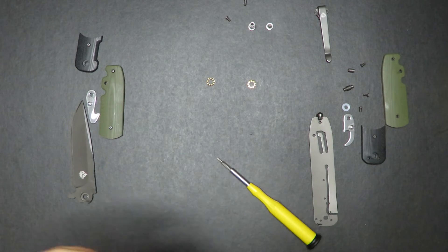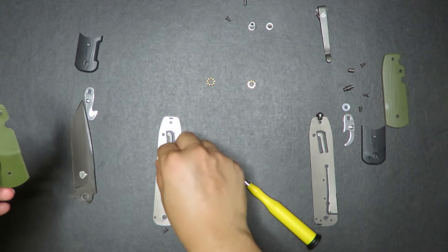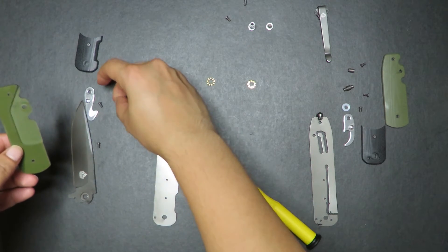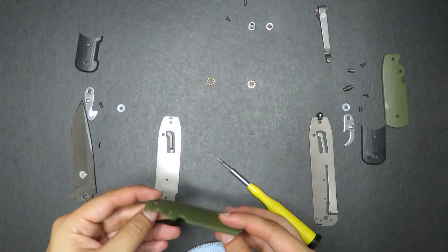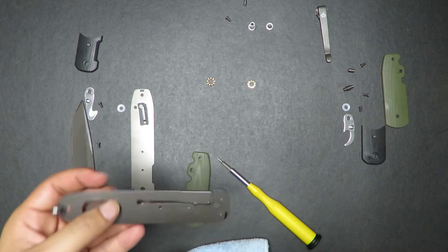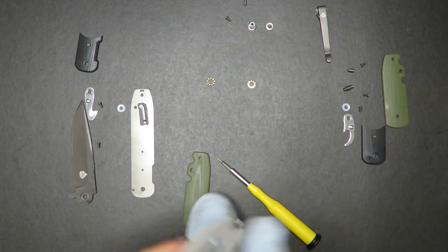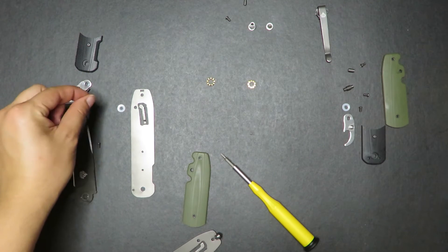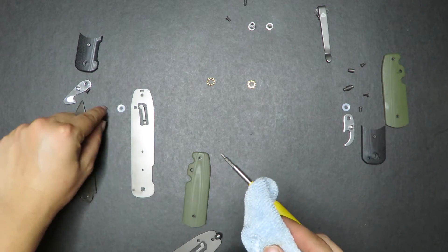I'm back with my microfiber cloth. Now we're just going to wipe everything down and make sure everything is clean, on both sides. These scales right here are G10 scales on full metal liners, so this knife is actually quite beefy. Once you get everything tightened up properly, it can actually be a pretty durable knife. We have the two washers right there — they're kind of dry, which is probably why I need to do this disassembly.